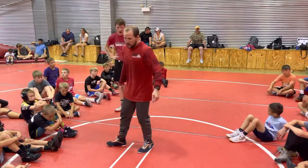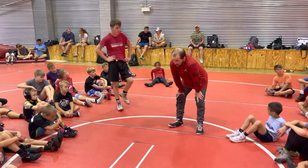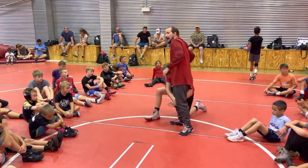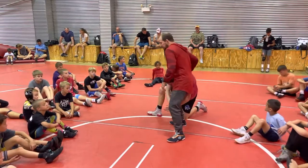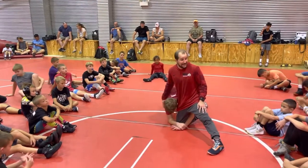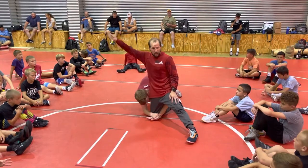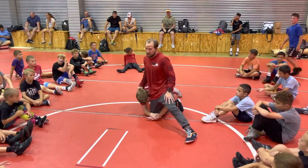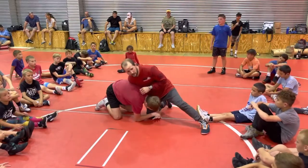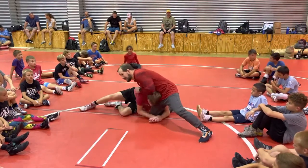One will be a little trick and one will be a cradle, which is fun. So this first one, we're going to start in on the leg. Partner's going to start in on a single leg. I'm going to be sprawling out on the mat, and I want our partner to finish the old way — drop to his elbow and drop to his hip.